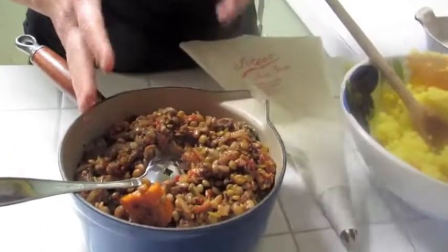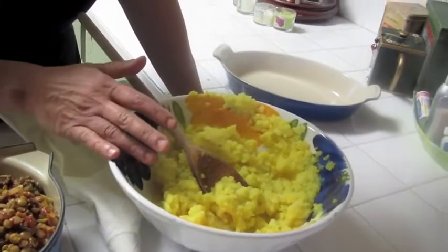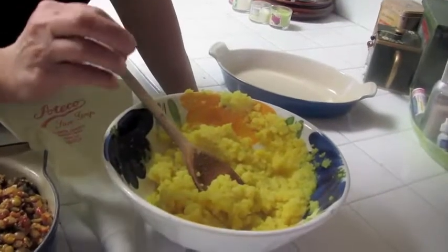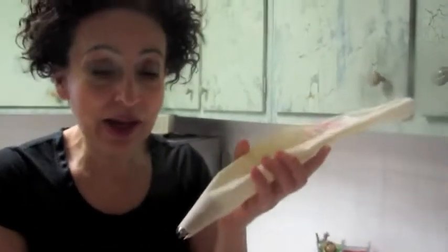This is shepherd-less because there's no meat — it's vegan. So we made the lentil mushroom stuffing. Now for the topping, it's mashed potato. I boiled the potatoes, peeled them, cut them into cubes, put them in the water with some turmeric and ginger, and when they're done I mashed them with some olive oil, more turmeric, salt, and pepper. Now you spoon them into a pastry bag.